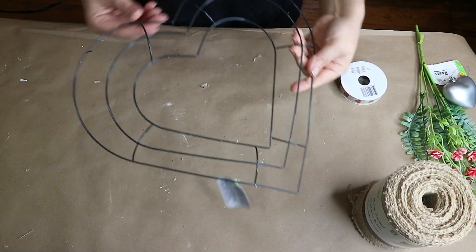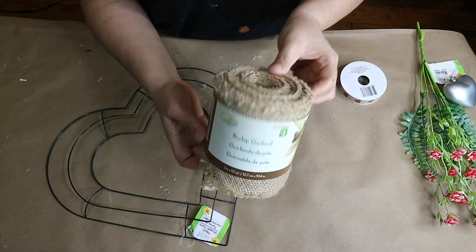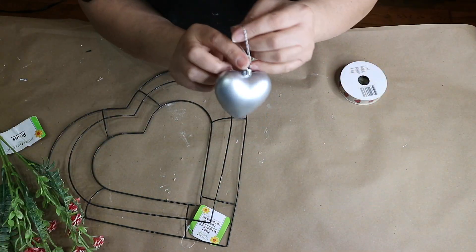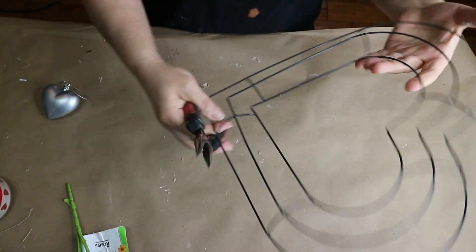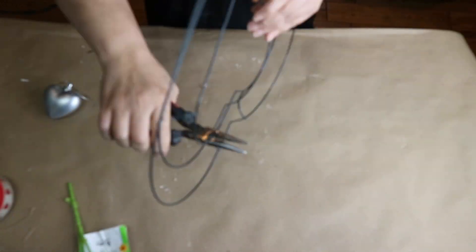For the next project I will need one heart-shaped wreath from Dollar Tree, some burlap garland from Dollarama, a few tiny roses, one heart ornament, some ribbon, and some paint. I will only use the two outer rings and I am going to cut the smallest heart and save it for another project.